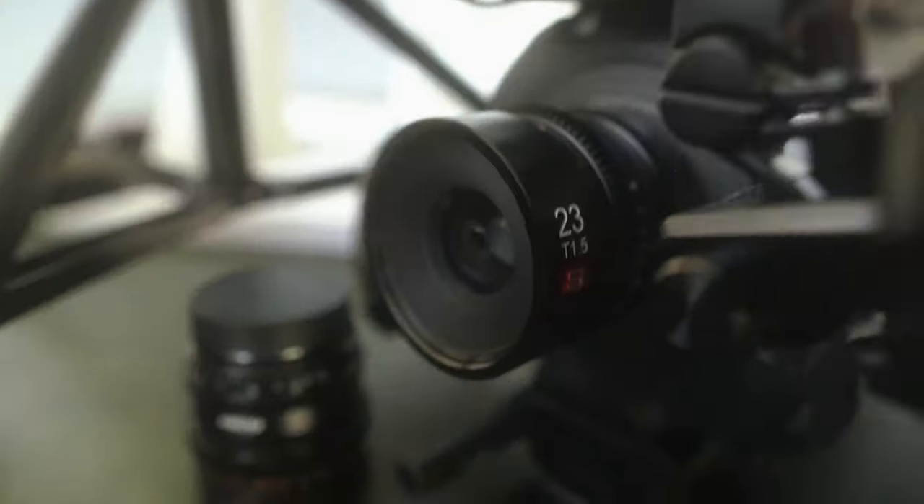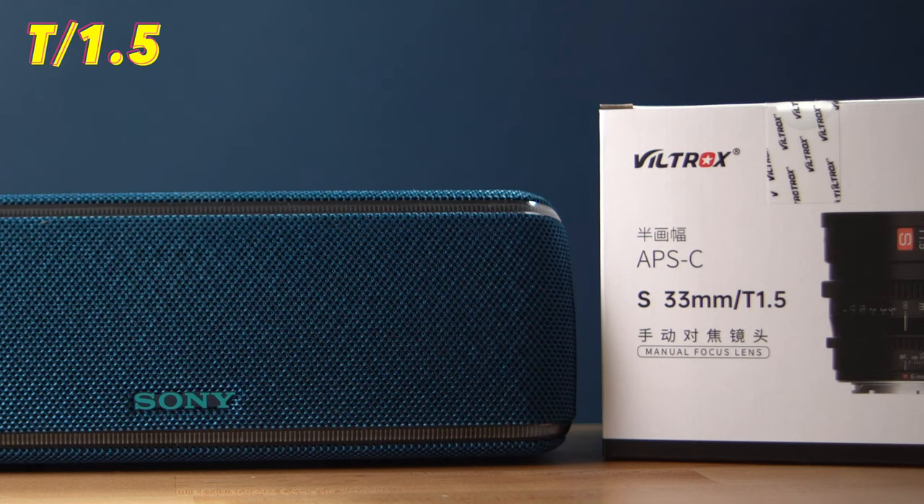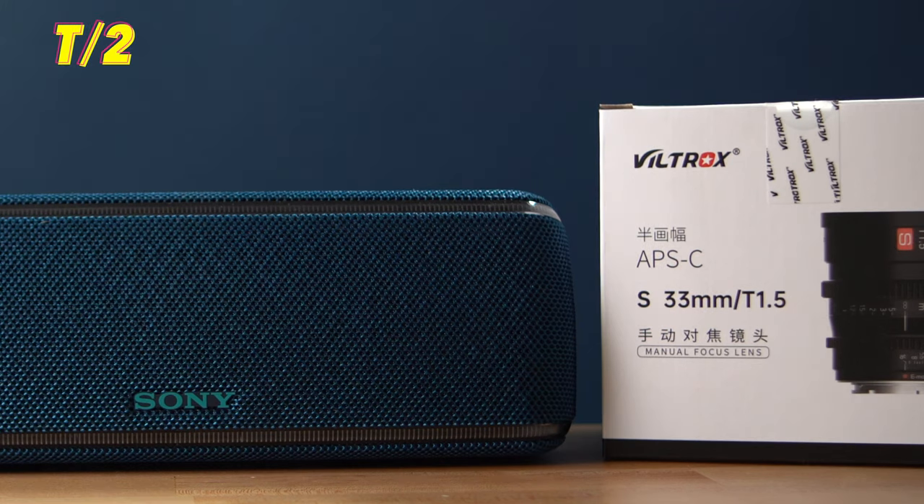That all depends on the performance, so let's get into that. When it comes to sharpness, all these lenses are a little soft wide open at T1.5, but they sharpen up quite a bit once you stop down to T2. They keep sharpening up at T2.8, and by T4 they're basically tack sharp.